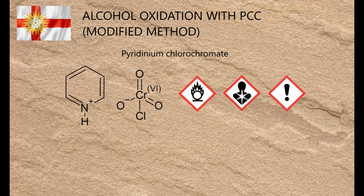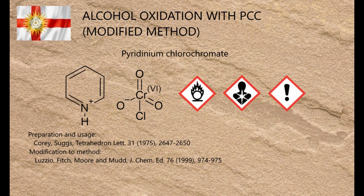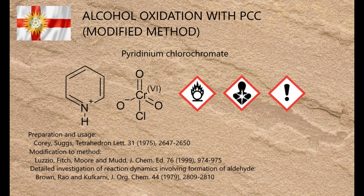The PCC method was first reported by Corey and Suggs in 1975 — that's J. William Suggs, not the fellow from Madness — and the method shown here incorporates key elements of a 1999 refinement by Luzzio and colleagues that allows the product to be isolated and purified more easily. The procedure was designed for ketones, but the one I'll be demonstrating produces an aldehyde, so it also incorporates elements from a 1979 paper by Brown, Rao and Kulkarni that investigated the reaction in more detail using N-octanol as a starting material.